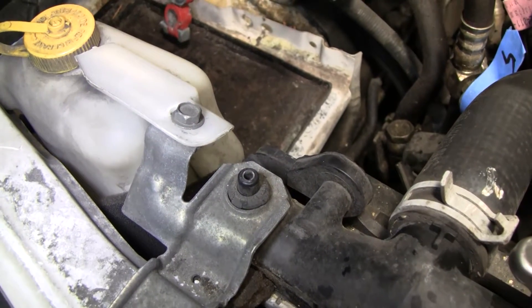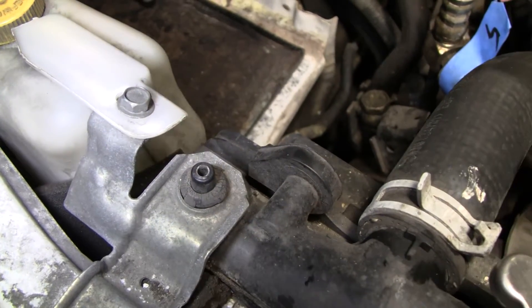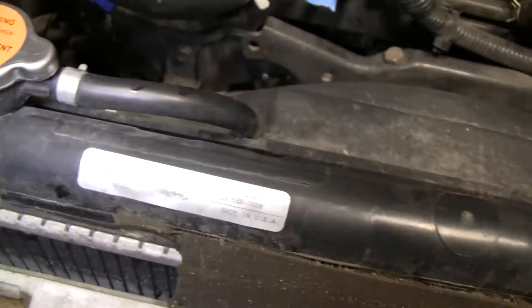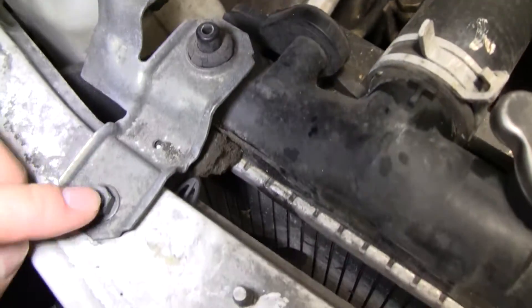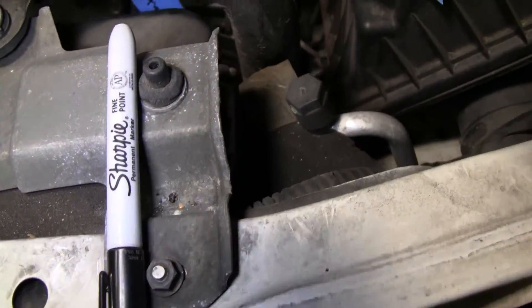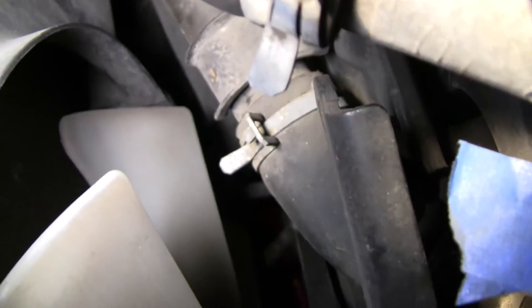After draining all the coolant — it's still draining right now — we're removing the radiator itself and the radiator fan. There are many bolts to take off to remove the radiator, and there are actually a lot of accessories that need to be removed in order to get the radiator out.